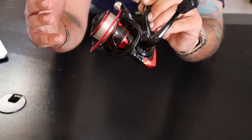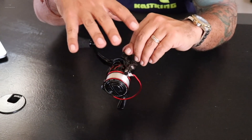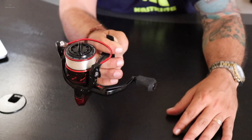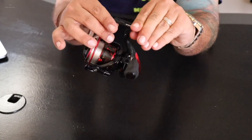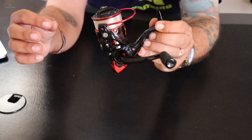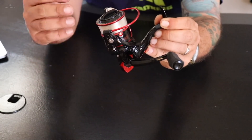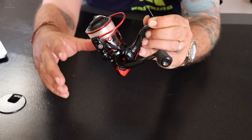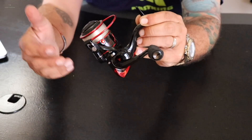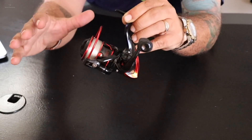Unbelievable for a reel that retails just around $50. One of the greatest features about the KastKing Sharky 3 — and why it's going to replace the majority of reels in my entire arsenal — is that it's saltwater ready. A lot of big brand name reels cannot say that. KastKing was able to make the Sharky 3 saltwater ready through a few different innovations, the most important being a system they call KISS — K-I-S-S — which stands for KastKing Intrusion Shield System. That intrusion shield system makes this reel very water resistant, keeping out the water, the salt, the dirt, and the grime of everyday fishing.